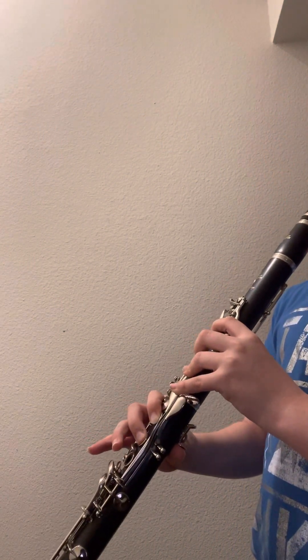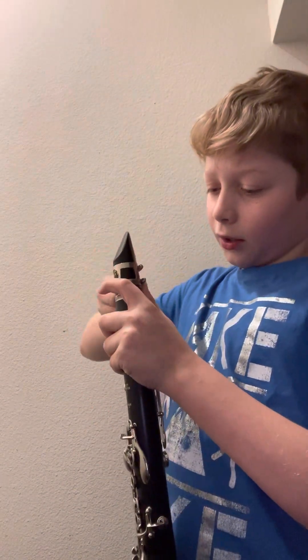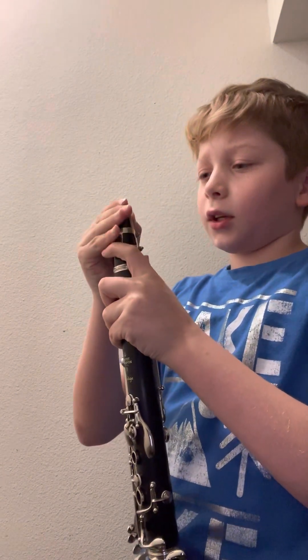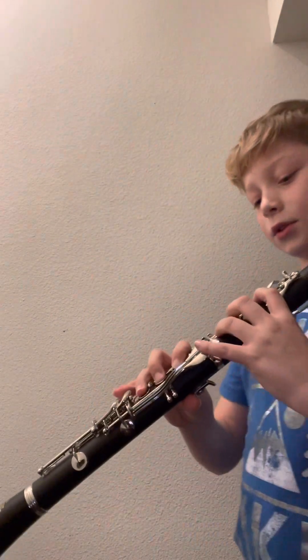One second guys, I gotta adjust my reed again. It really annoys me every time, every single time you gotta adjust your reed. It's like it won't let you play your music — it's the entire thing that makes you squeak or not squeak. But anyways, it's going to sound like, even if you keep your pinky, it's still like...